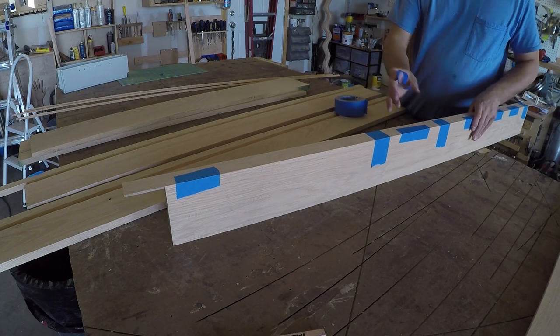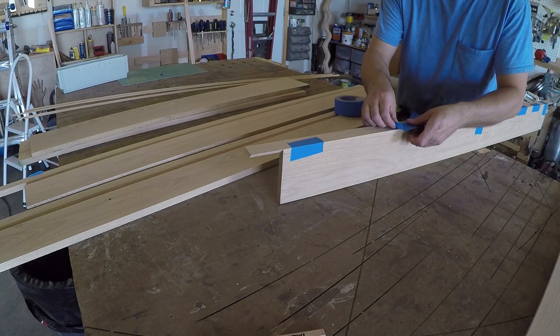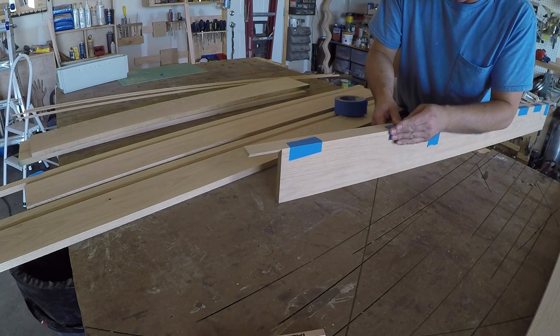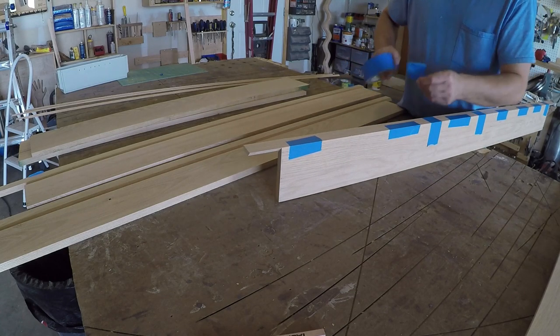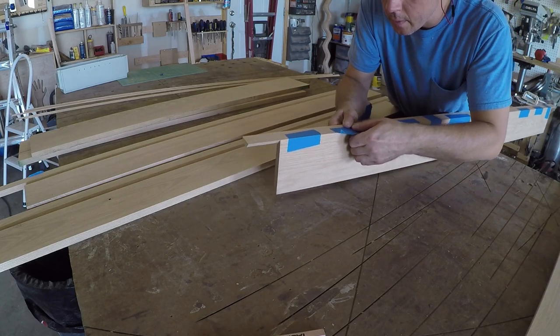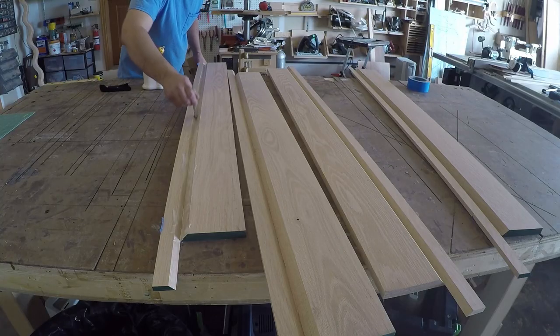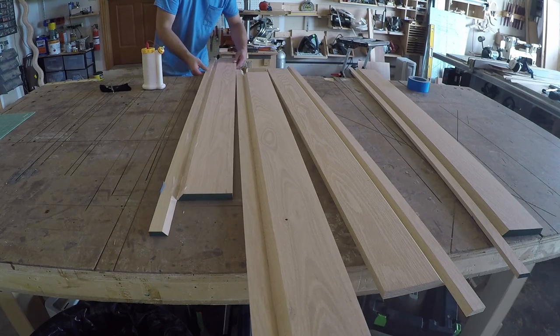I used blue tape to tape the parts together as a hinge so I could fold it into place after spreading the glue. I did not tape the full length — I left a space every few inches so I could see the point of the miter to ensure that it was staying in place and closing up tight. Once I spread the glue and folded it up, I used some more tape to keep it folded and in place while the glue dries.